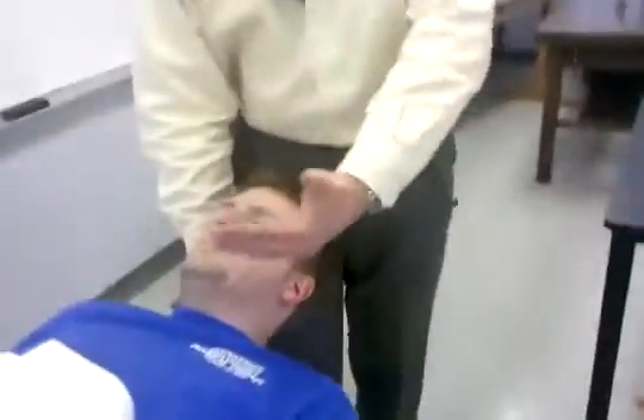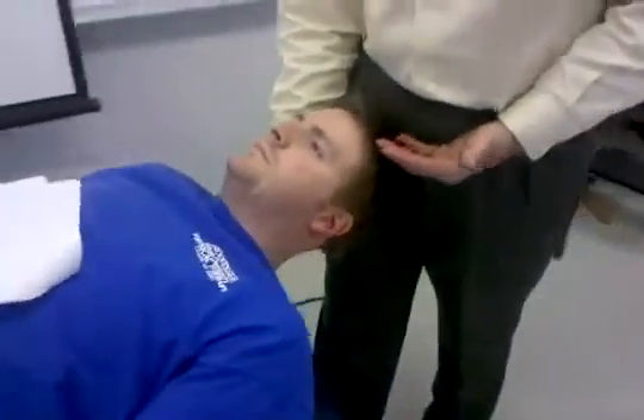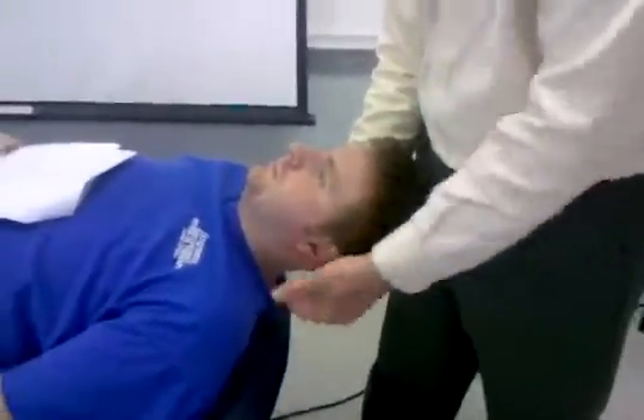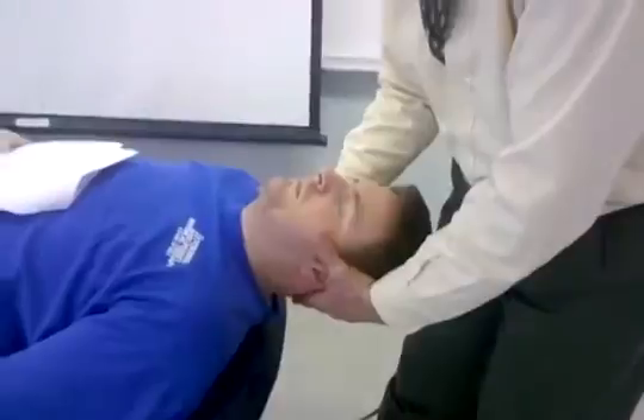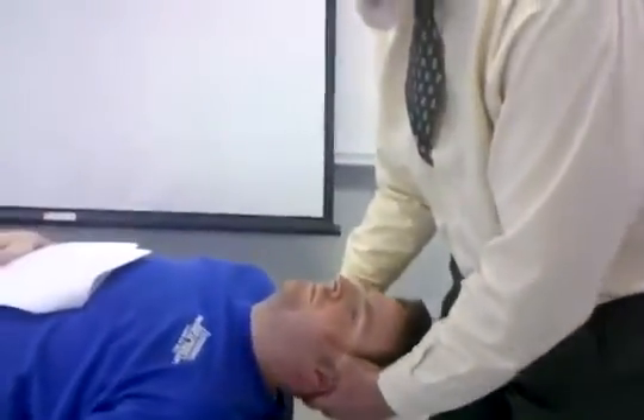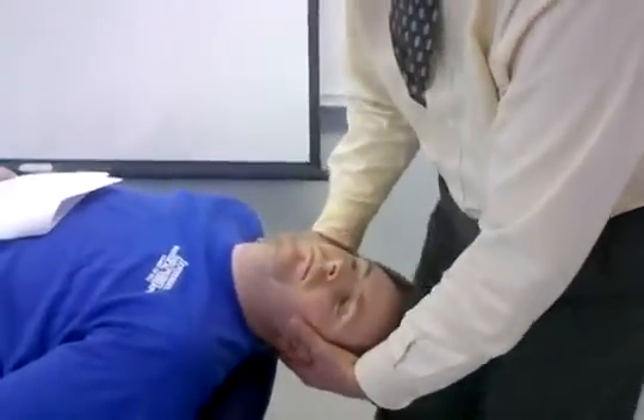Another stability test we need to consider is the vertebral artery test. The patient is going to be in supine — this can also be done sitting if necessary. Have the patient relax. They're going to come back in extension, rotation, and left side bending. Ask the patient to keep their eyes open.